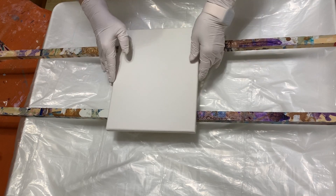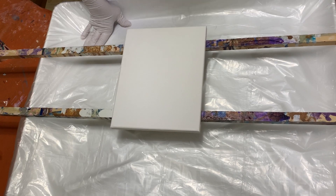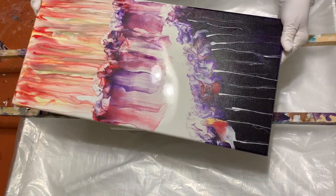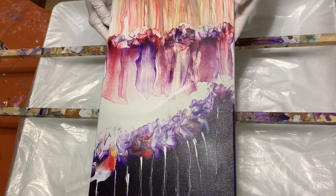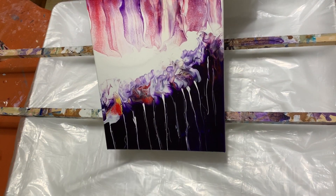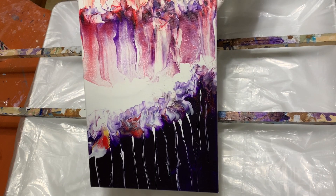Hi again, it's Lisa from Joyfully Art. Here's the one from my last video — I did some more stuff to it after the cameras went off. I wasn't happy with it, it's not quite all the way dry right in here, but here it is, kind of bright and very colorful. I hope you like it.